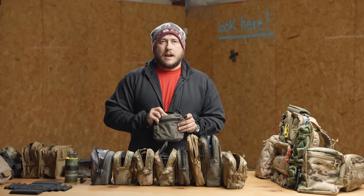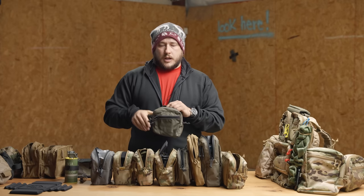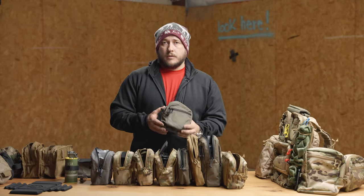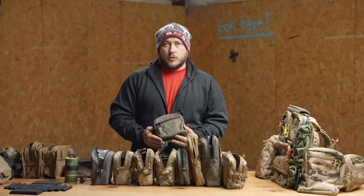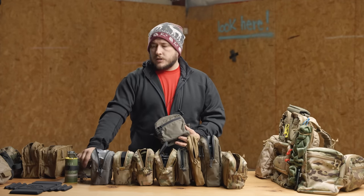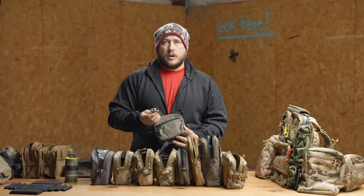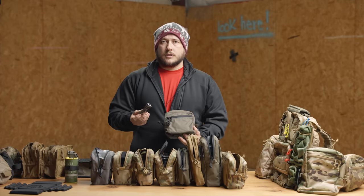The front zipper pouch is there because you have all this real estate on your body. GP pouches are great because you can adapt them to whatever you want them to hold — that's why they're called general purpose. But having that front zipper pouch is super good for those smaller items, stuff that you need all the time like your Leatherman. You're always looking for it, you need to fix something. I like having it in one of these exterior pockets — I always know it's there and I can grab it at a moment's notice.